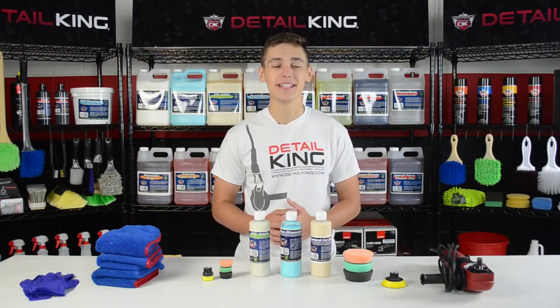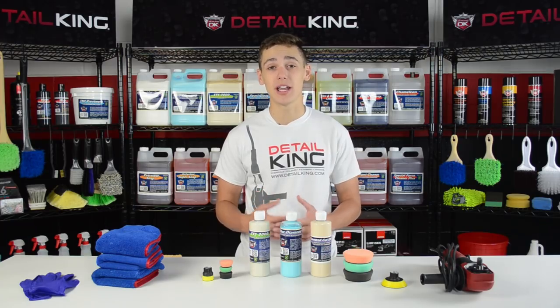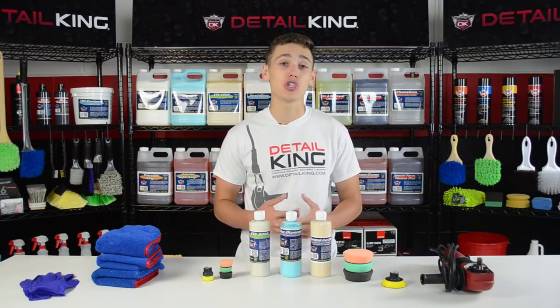Hey, what's going on guys? Ryan here at DetailKing.com and today we're going to be teaching you how to remove oxidation from any wave runner, jet ski, boat, or marine surface.